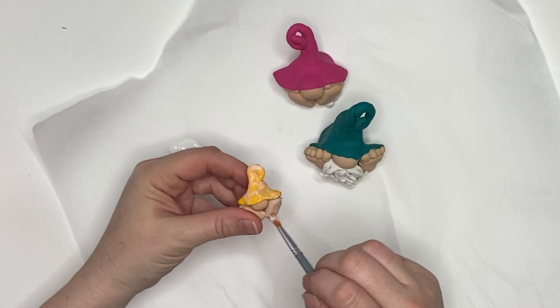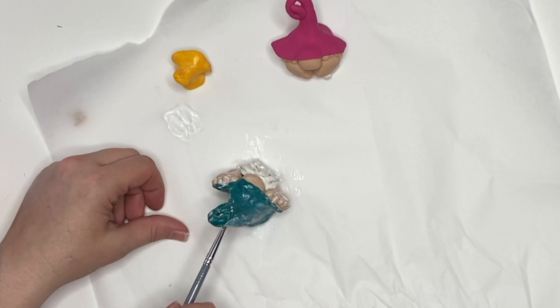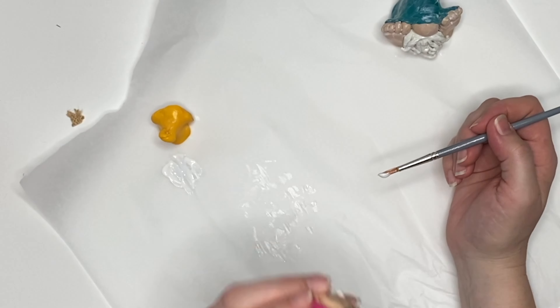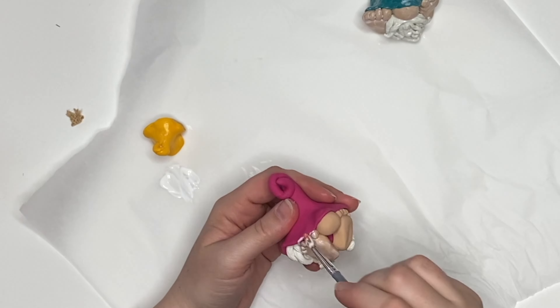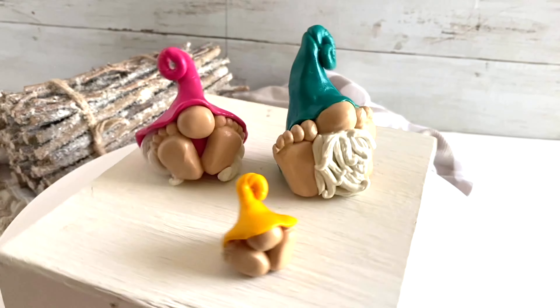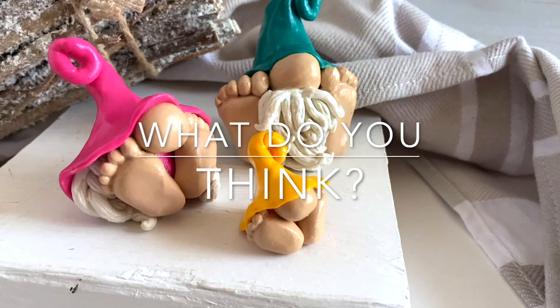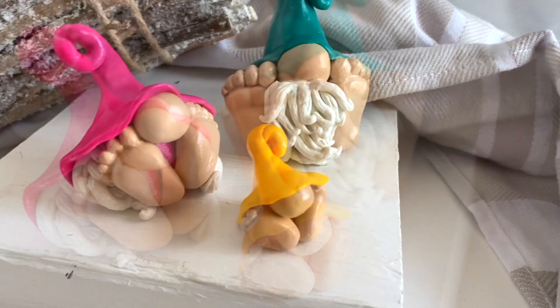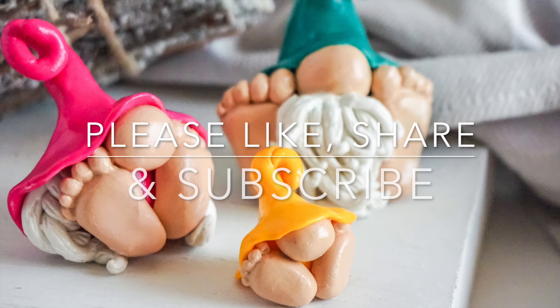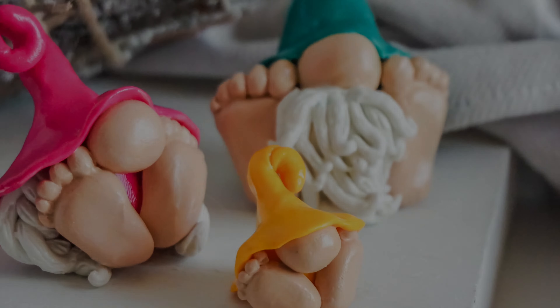I let them cool all the way down in the oven — when the oven stops, I leave them in. No cracking, no breaking. I like to seal mine; you can use a clay sealant or even just a glossy Mod Podge if you want them really shiny. Here they are in all of their little polymer clay glory. Let me know in the comments what you think — will you make them? As always, thank you so much for being here. Please like, share, and subscribe for more crafty fun. See you next week. Bye!